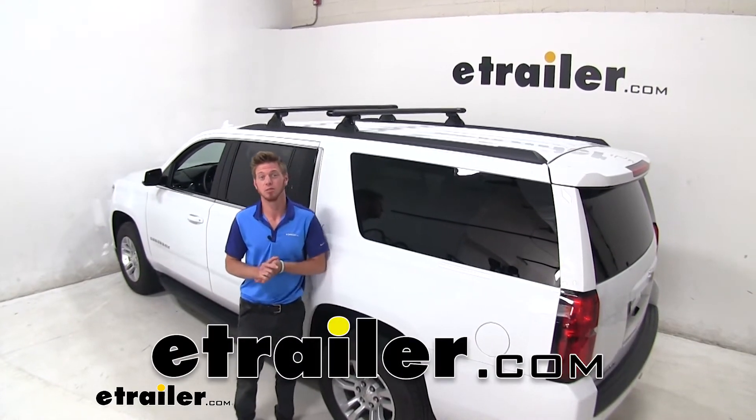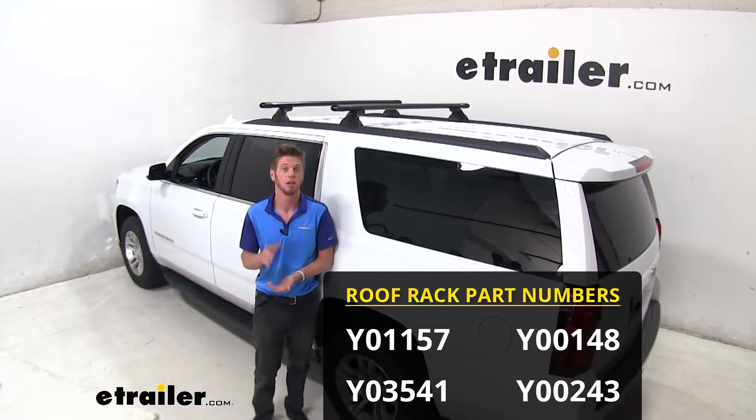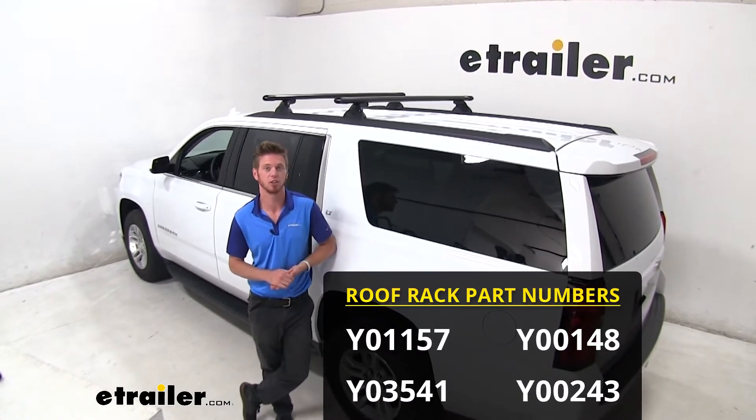Hi everyone, Adam with eTrailer.com. Today we're going to be taking a look at the Yakima Bedrock HD roof rack system on our 2019 Chevrolet Suburban.